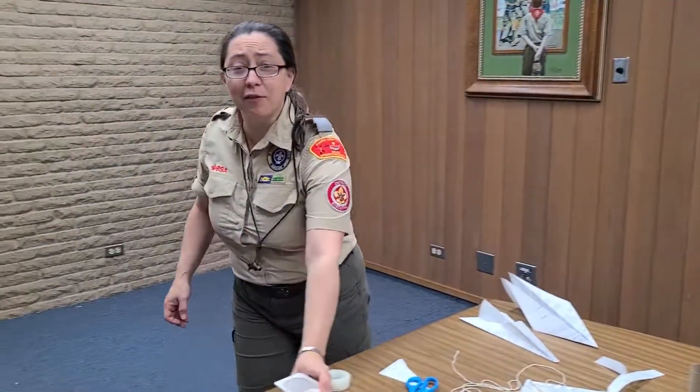Great! That is everything for today. Give yourself a round of applause and we'll see you guys next week. Bye!